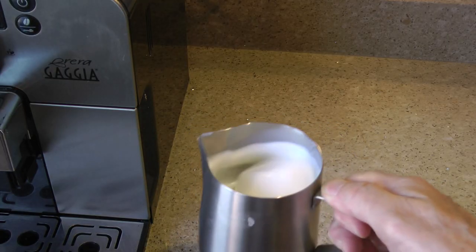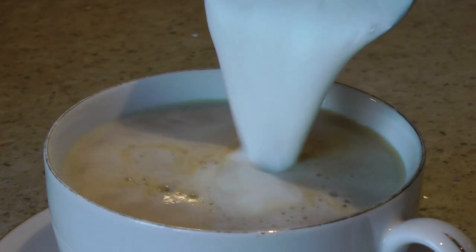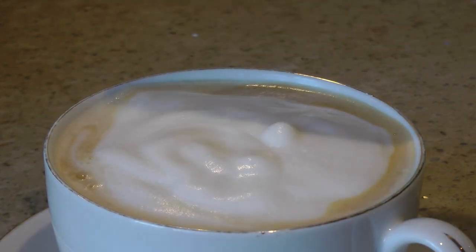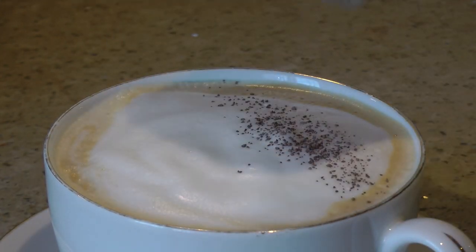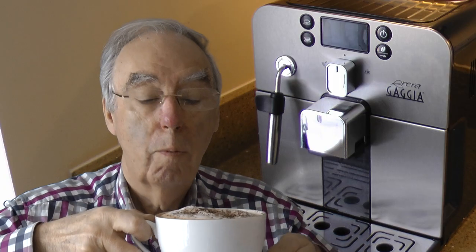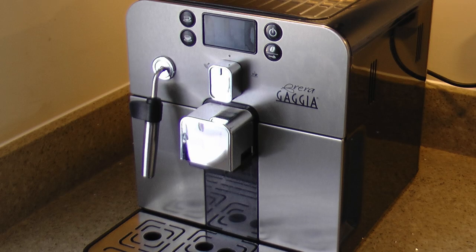Swirl the milk to get rid of any air bubbles and pour to make a perfect cappuccino. Finally, sprinkle with chocolate. Cheers! So there you have it — the Gaggia Brera: a compact bean-to-cup machine which, at the push of a button, delivers a fine espresso, the very foundation of all other coffee-based drinks.